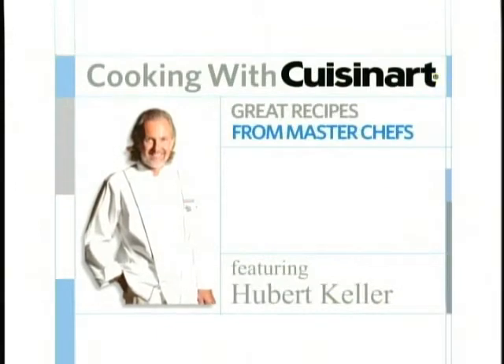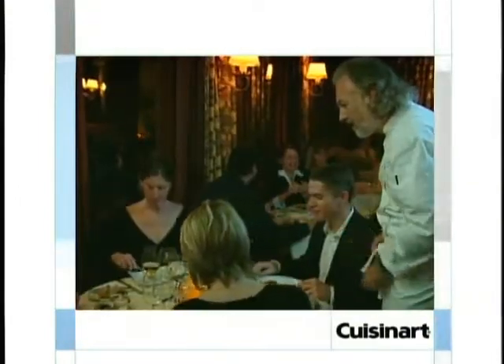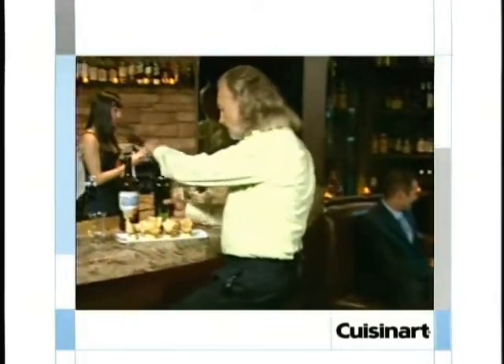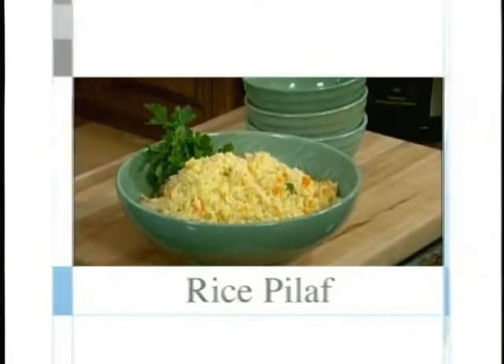It's Cooking with Cuisinart — great recipes from master chefs. Now, one of America's greatest chefs: Hubert Keller, from Fleur de Lis in San Francisco and Las Vegas, the Burger Bar in Las Vegas and St. Louis, and Sleek Steakhouse in St. Louis. And today's recipe: I love rice pilaf — it's a great recipe to make fluffy rice.